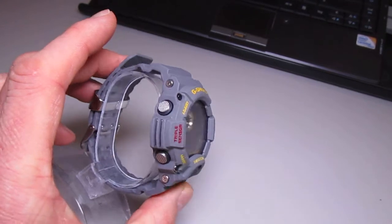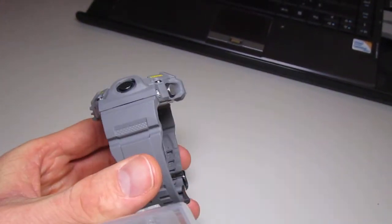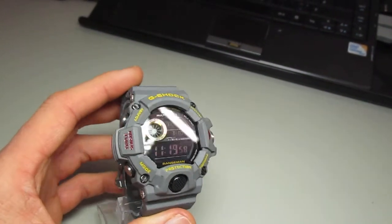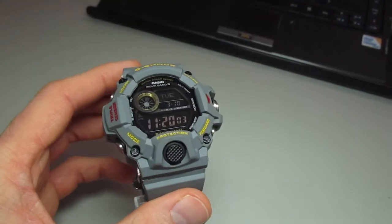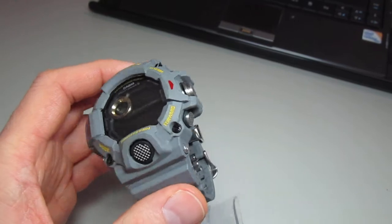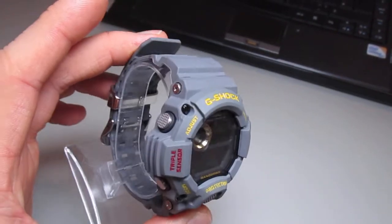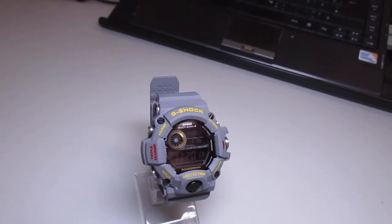If you like it, leave me a comment on my YouTube channel. If you're interested, my Facebook group is a place to talk about customs, G-Shocks, etc. — search on Facebook for 'G-Shock Collectors Worldwide.' Thanks a lot for watching, have a beautiful day, take care, bye!